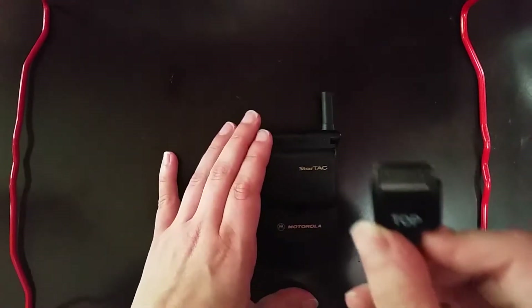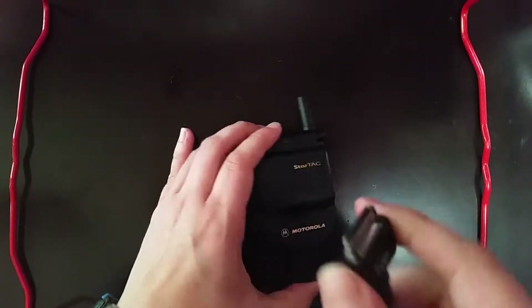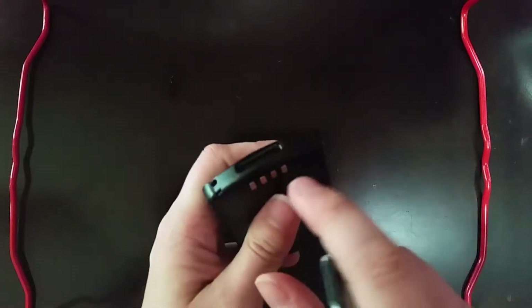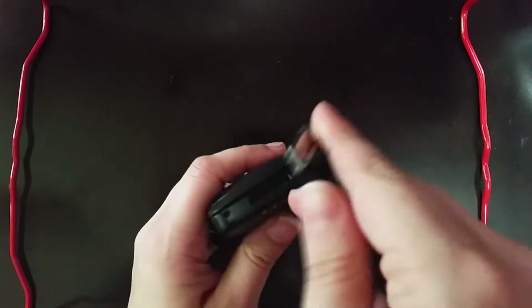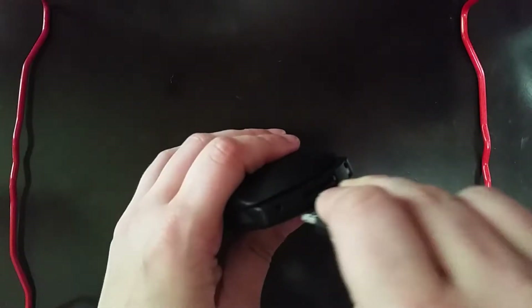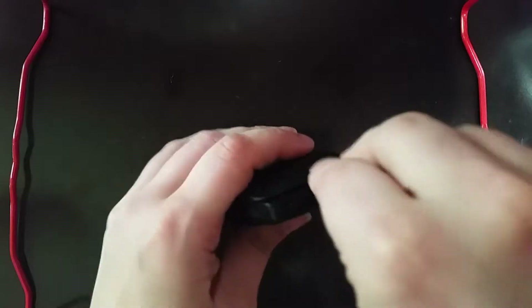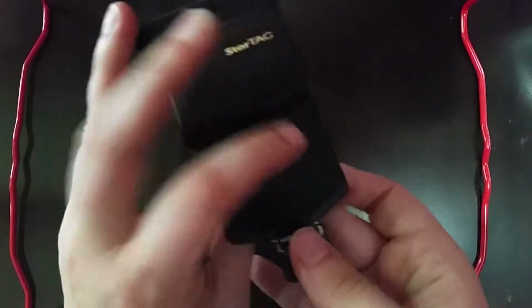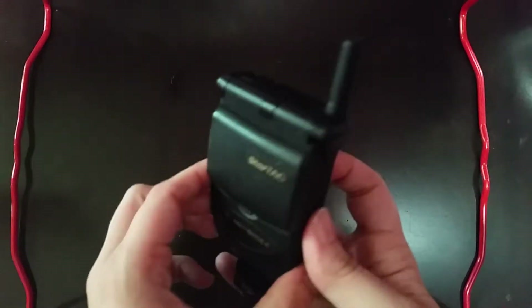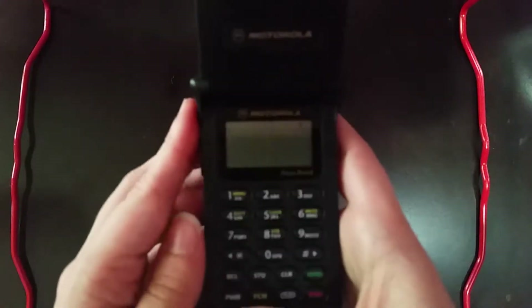It took me a little while to find my charger for this phone, but I did. Like many other phones from the time, it has a proprietary connector. As you can see by this bit here, it looks kind of similar to the old iPod chargers, but not quite. And now she's already showing us some signs of life. Let's see if she can get powered on here.